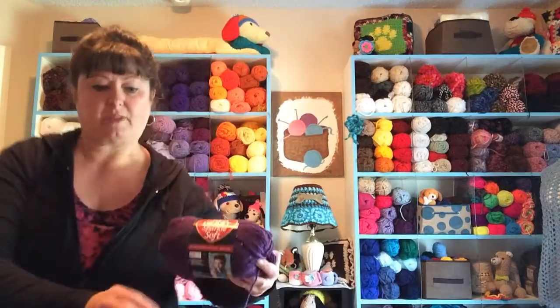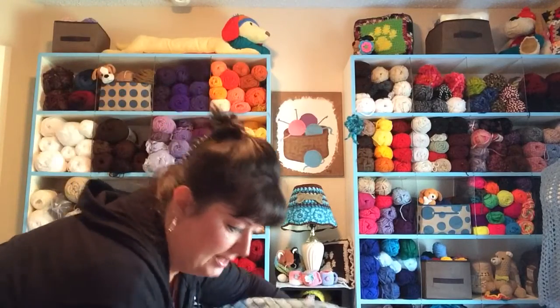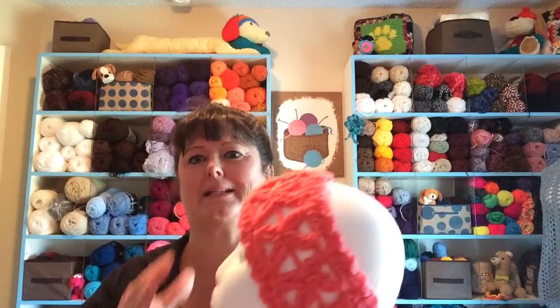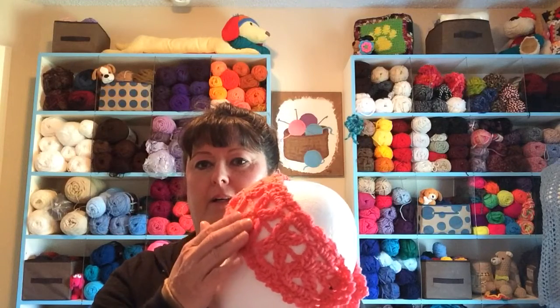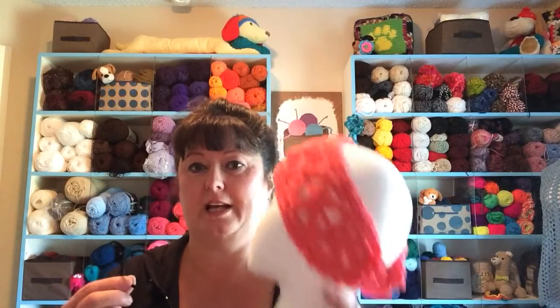Now one thing that you can do with this headband — getting my hair band and head band mixed up — you do not have to do it all in one color. You can do the center red, the outside purple, the last edge green if you want, however you want to do it. And your hair band does not have to be black. I just have these colors, and I did it all in one color just so that you can see how to do it.